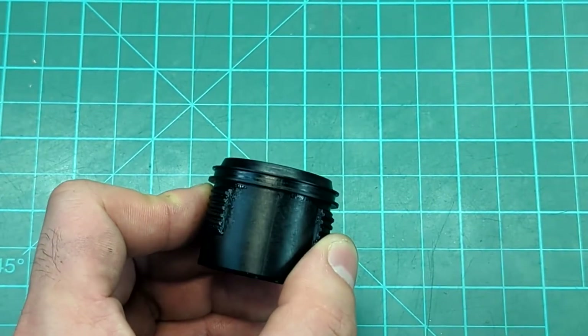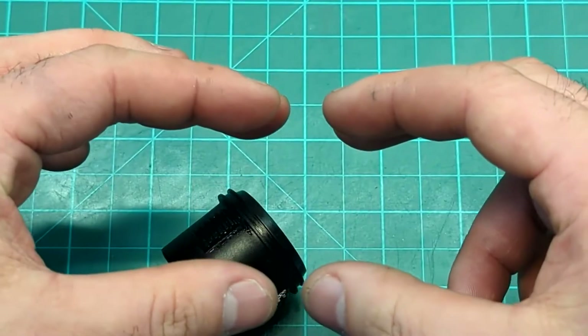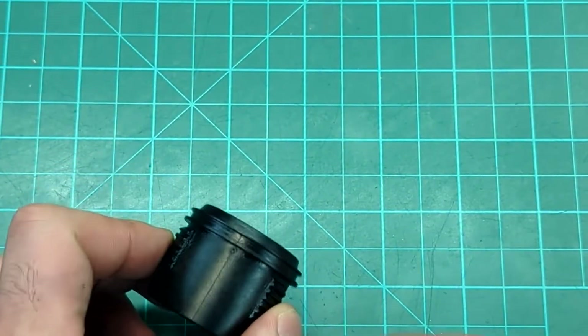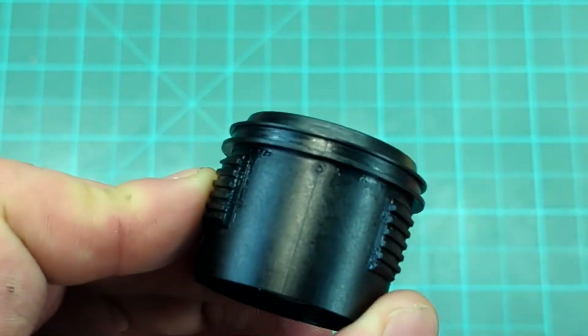So obviously that's not going to seal, and what that means is when it was made you're supposed to have two molds that sort of line up like this. Instead they were misaligned like that and the part was produced. So that is why we're having the issue that we had.